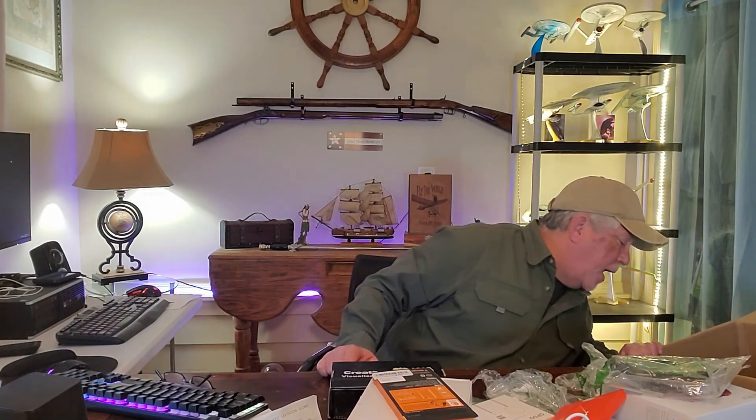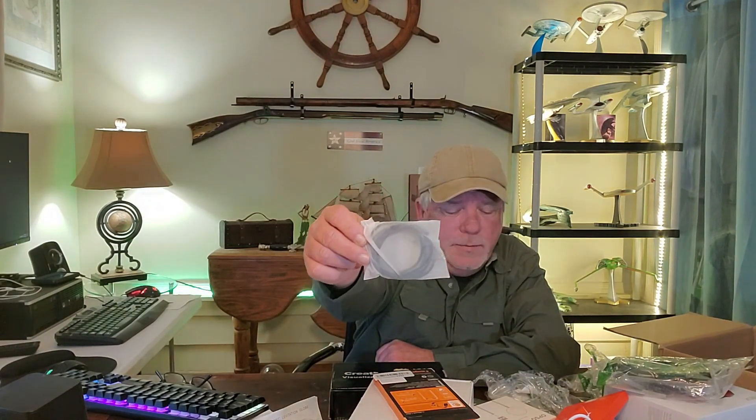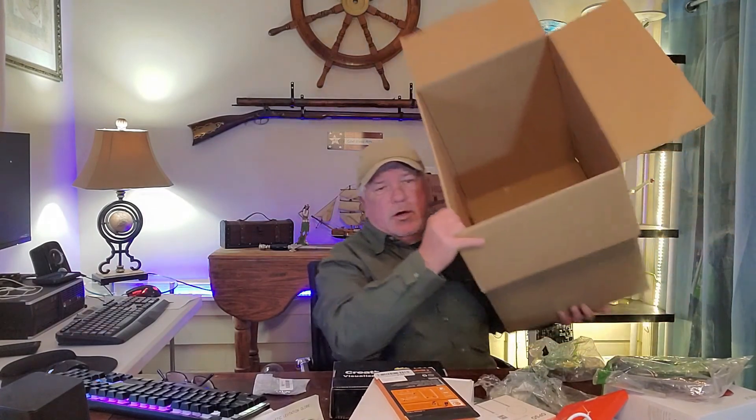Now remember, this is only the first box and we're only doing one video today - the next video will come out in a couple of days. One more item - a male-to-male 3.5 millimeter cord. I still have a lot of items in there but I don't think you want me to show you all of the staples in the box. I have to pick them up off the floor now. Take care, be safe out there, love each other, practice social distancing. I know everybody's tired of hearing it but we're doing it and we're doing fine. Take care, love each other, hug your family - see you next time!